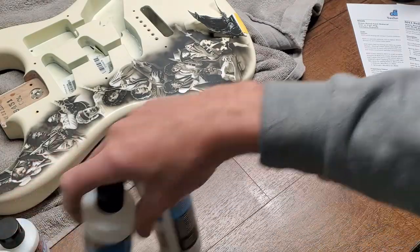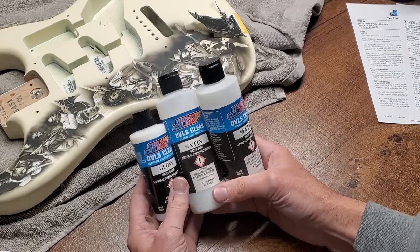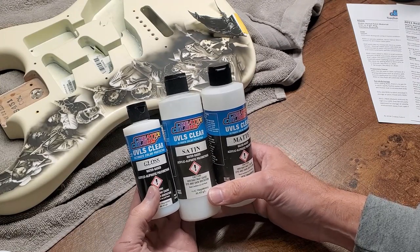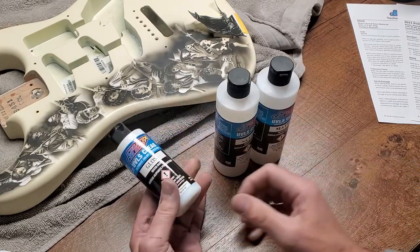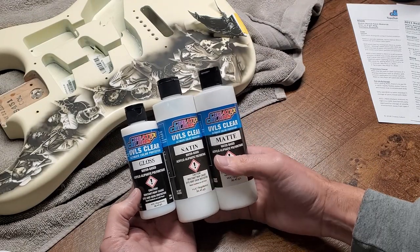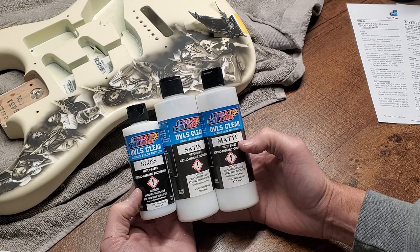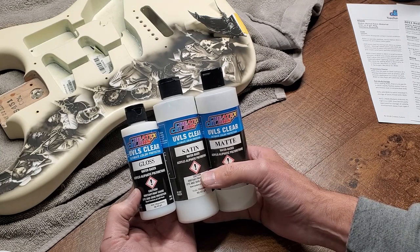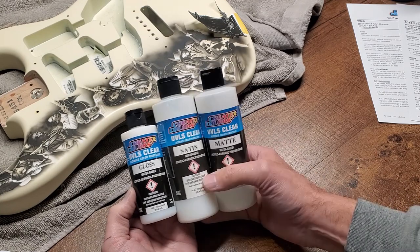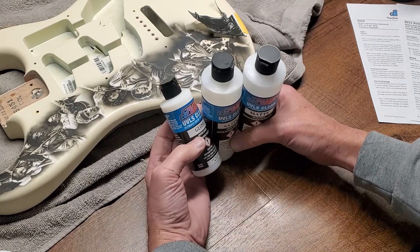That's the reducer story — really simple. It seems confusing when you have all the options, but it's worth just trying them out. The 4011 does everything I need across the board. Now let's talk additives. I'm going to start with the UVLS clears because these have become my primary additive as well as my clear coat. The only difference between the matte, satin, and gloss versions is the sheen when applied to a surface — it's the same product with different additives for finish.